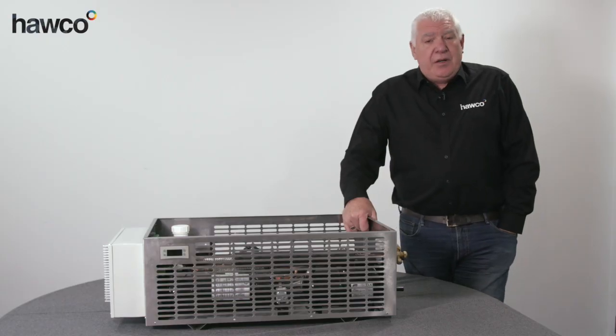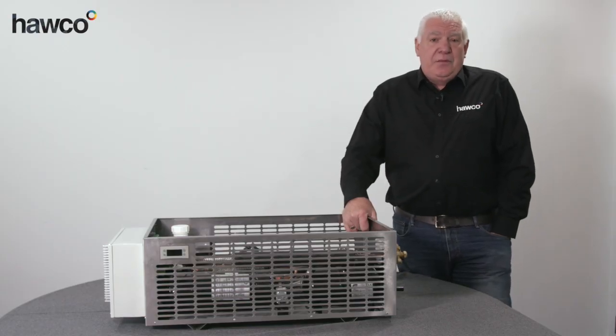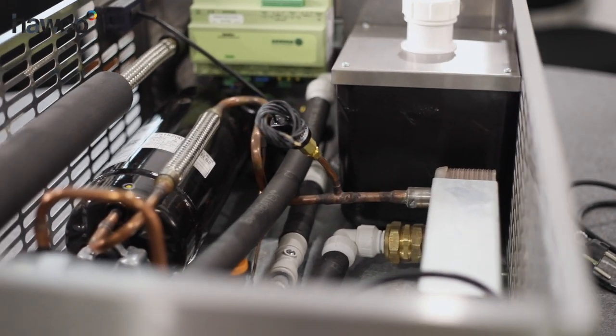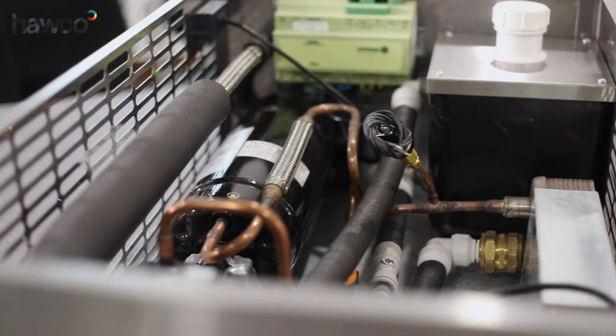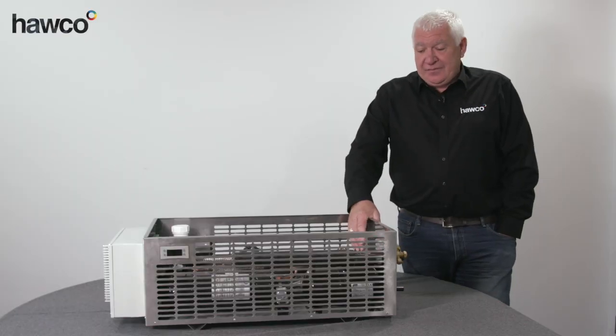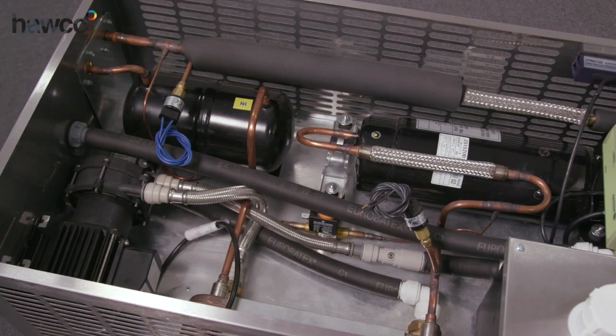We have air blown systems available also. We can manufacture bespoke units to customers' specifications. This is an internally pumped system and it has an inverter driven compressor.